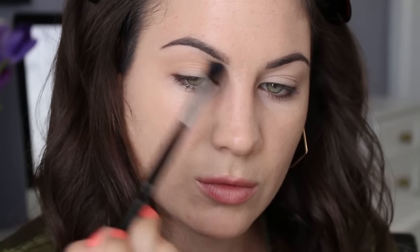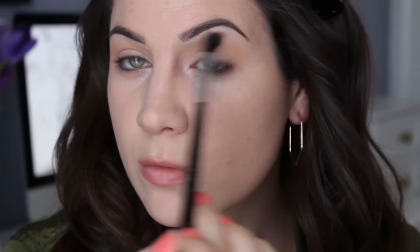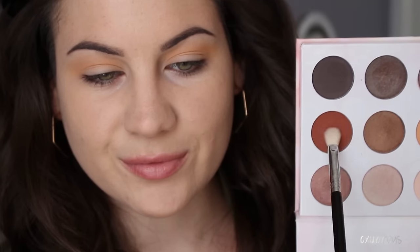I filled in my eyebrows off camera and now we're jumping right into the Shaaanxo palette. I'm picking up that yellow shade and putting this in my crease and blending it upwards — this is going to be a transition color. This isn't my favorite transition color; I wish she had a nice light brown, but this yellow is just going to have to do. It kind of reminds me of mac and cheese.